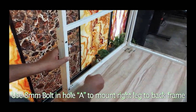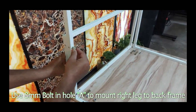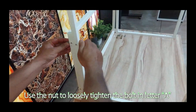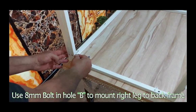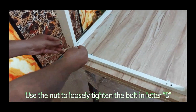Use an 8mm bolt in hole A to mount the right leg to the back frame. Use the nut to loosely tighten the bolt in letter E. Use an 8mm bolt in hole B to mount the right leg to the back frame. Use the nut to loosely tighten the bolt in letter B.